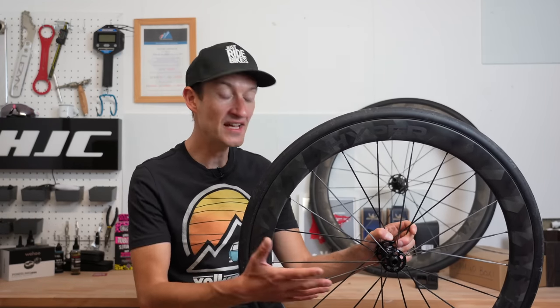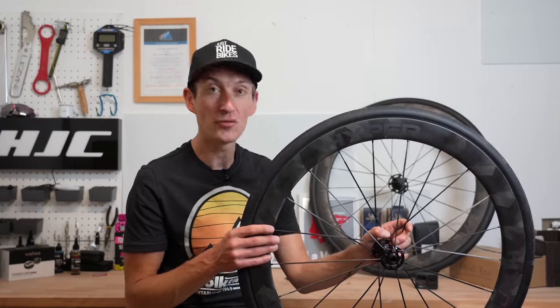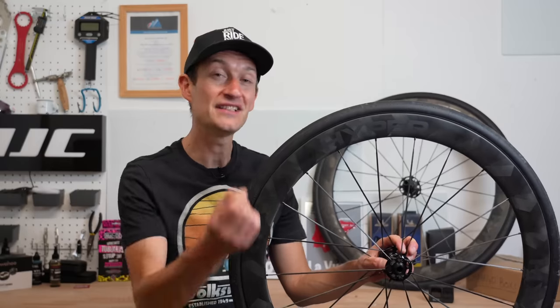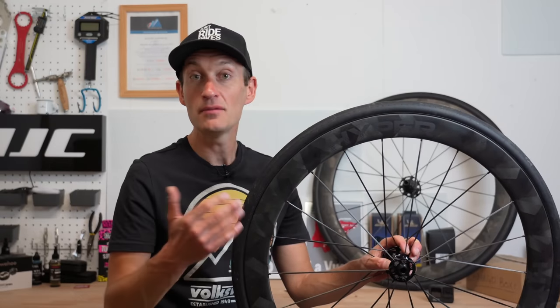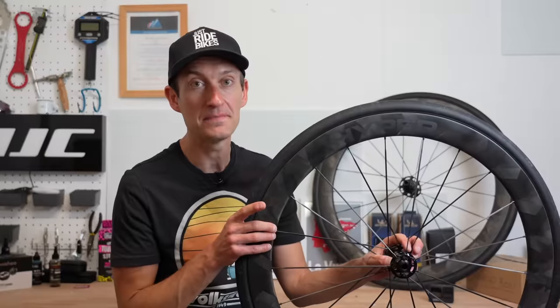The 50mm is good for climbing, descending, flat riding, road racing, time trialling, and just riding around the country lanes. If you want more aero or you're doing time trialling, the 65 would be a good choice, and if you're riding the mountains and want the lightest weight possible, get the 38. But the 50s I think are the best bet.